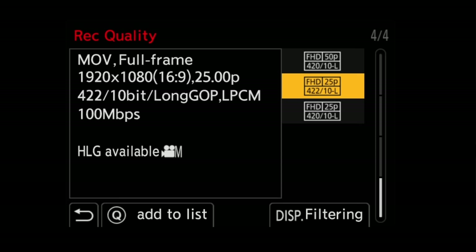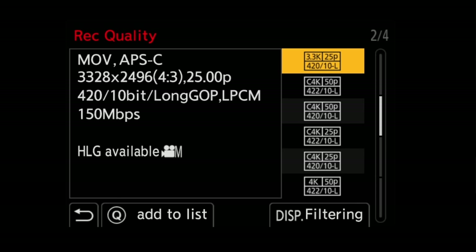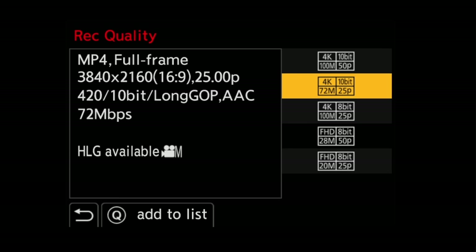The S5 Mark II goes all the way up to 10-bit 4:2:0 at 6K, and this is a full sensor readout. This is great if you want to do any type of cropping in post or if you need to cut a vertical video out, for example. For folks wondering if we get any 8-bit codecs, there are three under the MP4 menu, but all the cool stuff is under MOV.